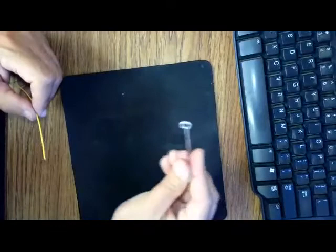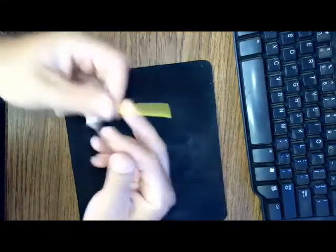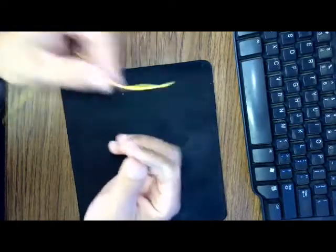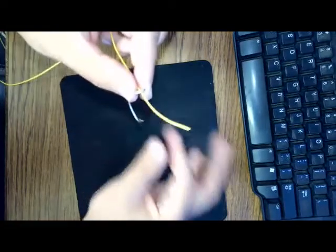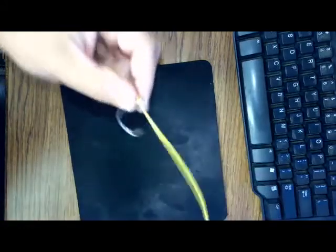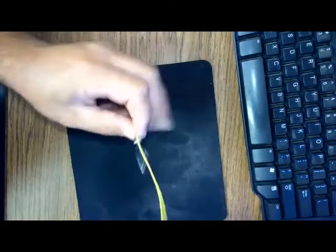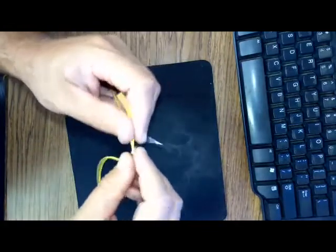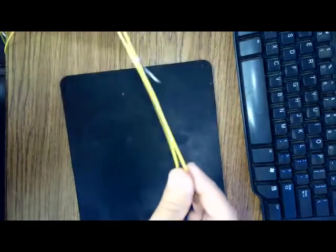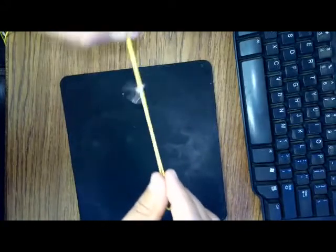Now when we tie our palomar knot — let me get this eye where we can see it — we want to pass the line through the eye of the hook and pull a significant amount of line through there, because we want to go back through the eye of the hook again. I kind of like to get it where I can take that hook and slide it back and forth.